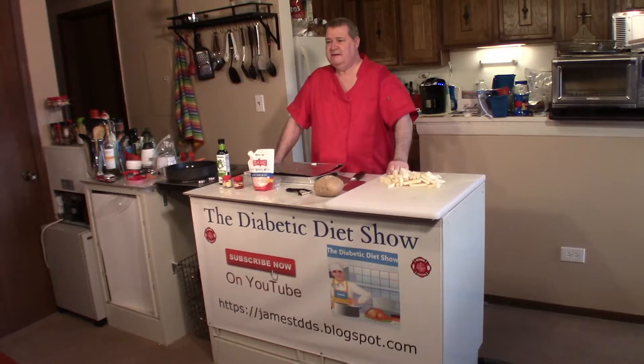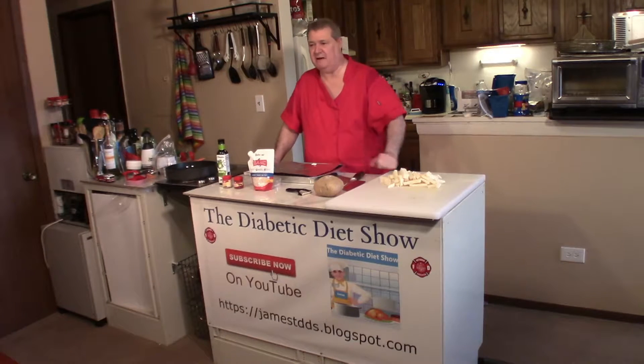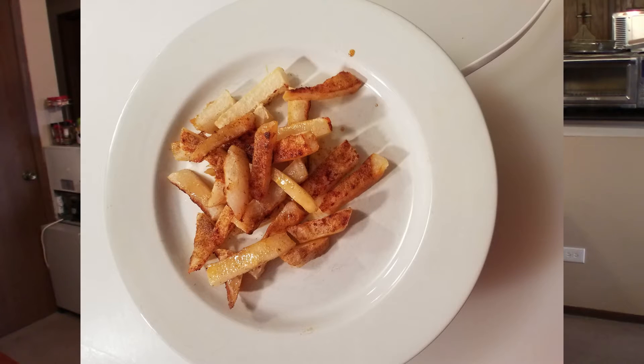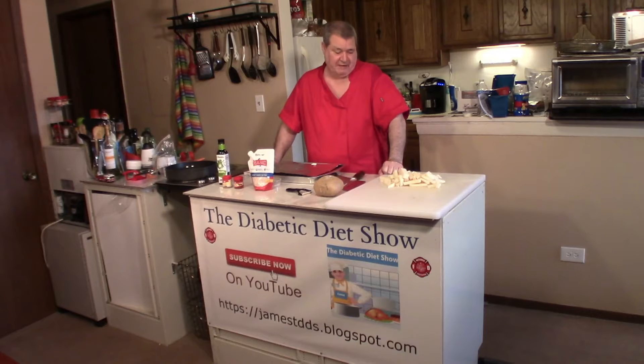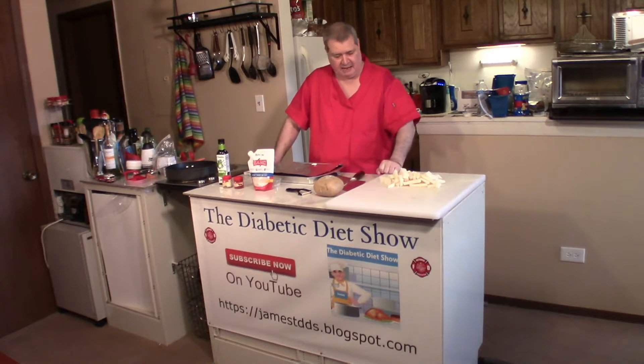Hi everyone, welcome back to the Diabetic Diet Show. Today I want to talk to you about a new thing that I haven't seen before — it's called jicama, and it comes from Mexico or South America. You basically use it as a keto replacement for a potato.